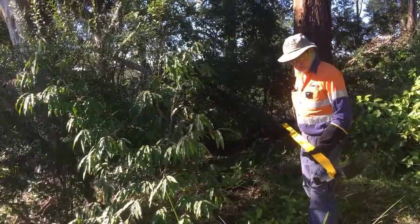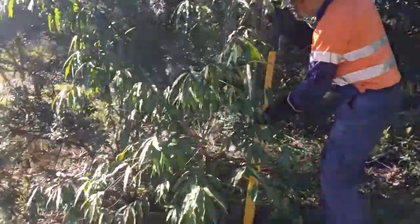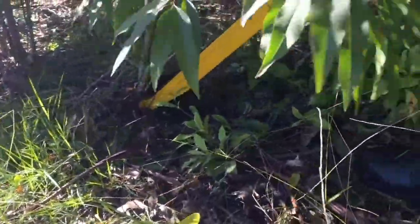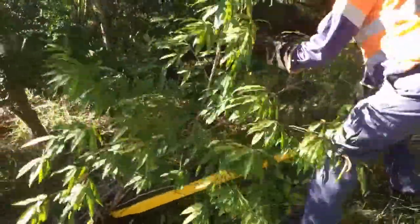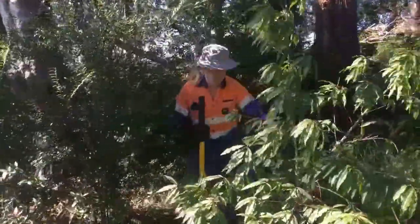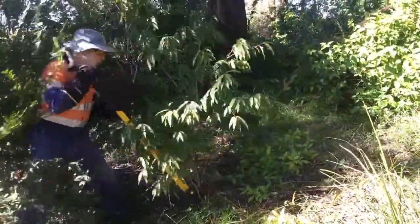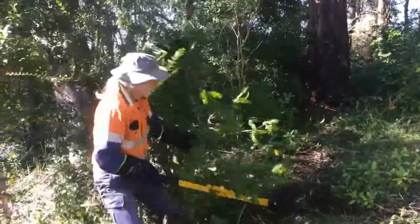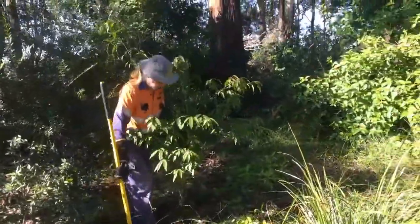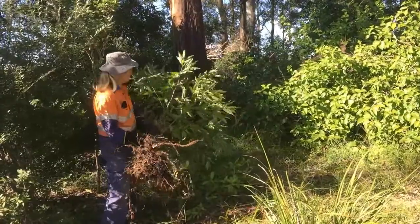The wild peach has got a different root system and a larger trunk, so we're going to try the large tree popper on this one. Same technique — hold it vertical, slide it around the trunk, and ease it back. Just a gentle weight — whatever you're comfortable with — to bring the tree up. If you need to, come around the other side and bring it back the other way to break any remaining roots. It's much heavier to use that tool, but you can see we had a few more tap roots on that one than we would have had on the privet.